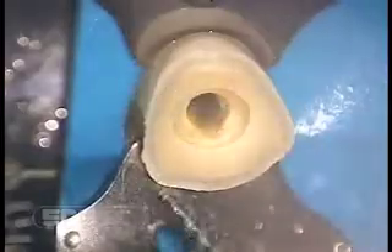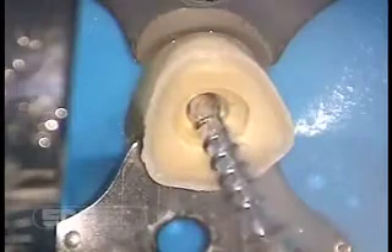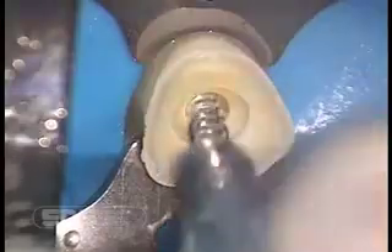Trial seat the post to determine fit. Make sure the second tier and flange are fully seated. If the flange does not seat fully, then the shaft of the post is too long. Remove the post from the root and cut the shaft from the apical end. In this situation, we are trial seating the post and the flange does not seat all the way — the flange is not flush.